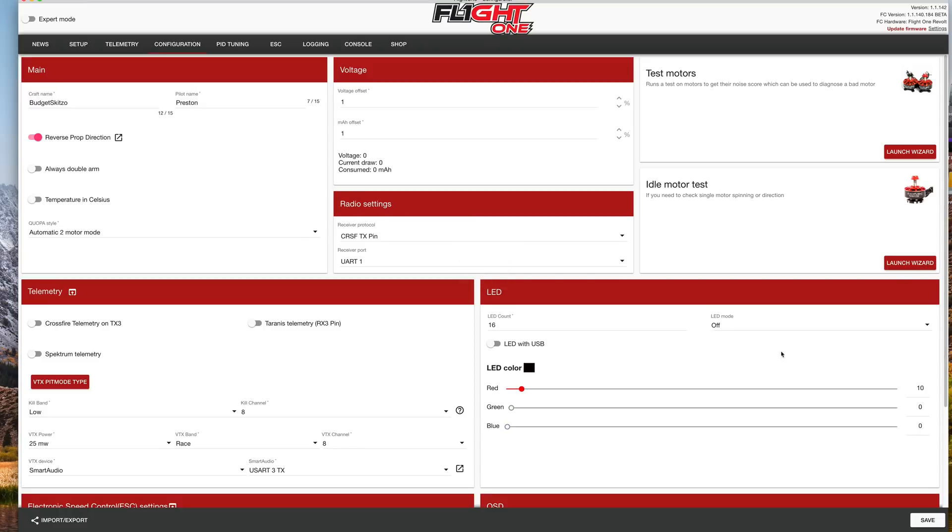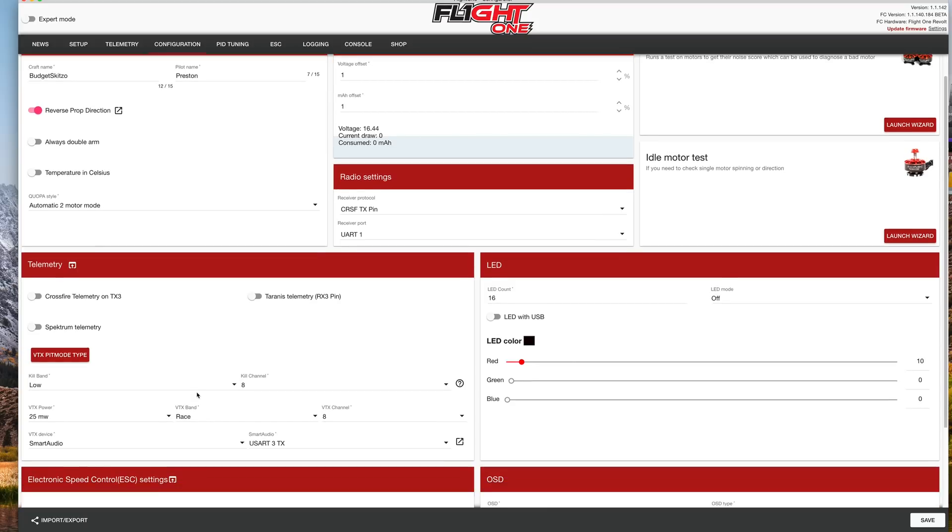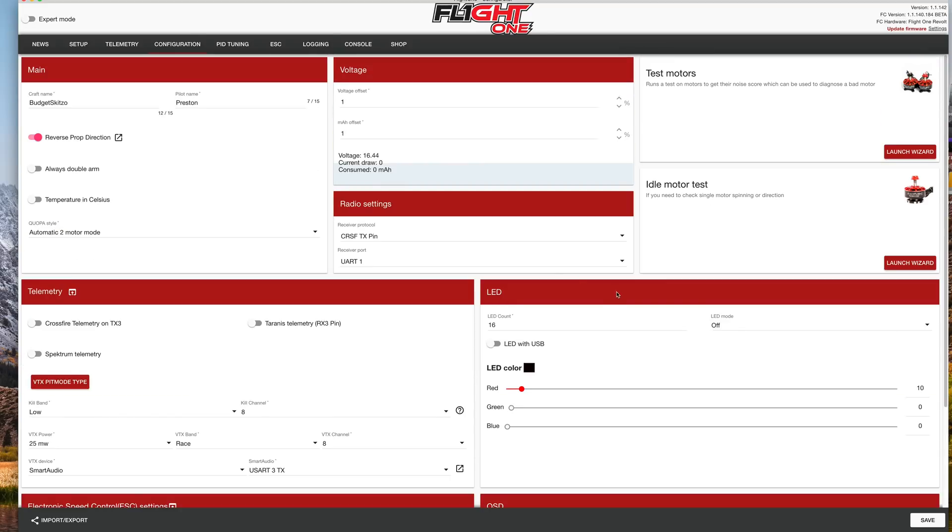Current should now show up in your OSD. If we plug a battery in, we should see it — we can see the voltage, and current draw is showing zero right now because we're not really doing anything, so it's not drawing any current. This is a good way to see if at least your voltage is working. Go ahead and fly, and you should see current in the OSD.